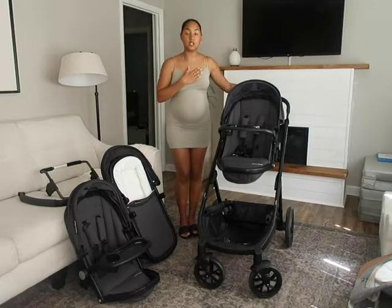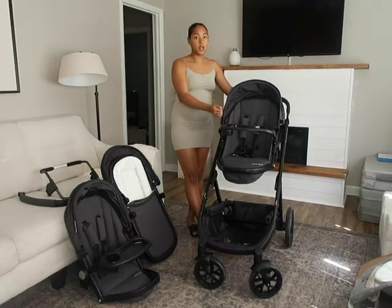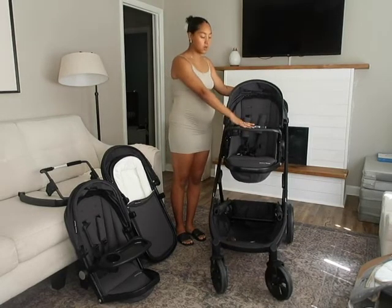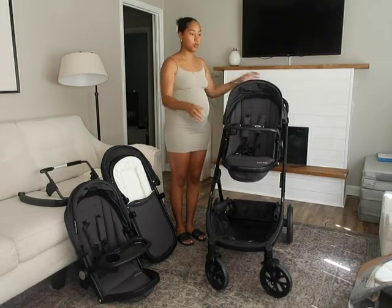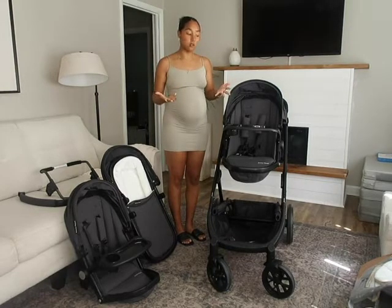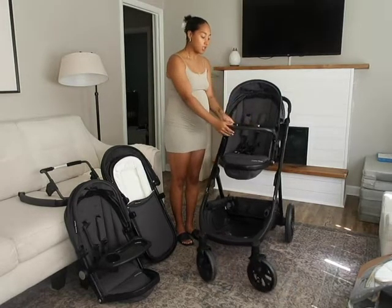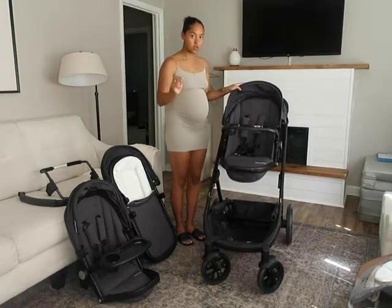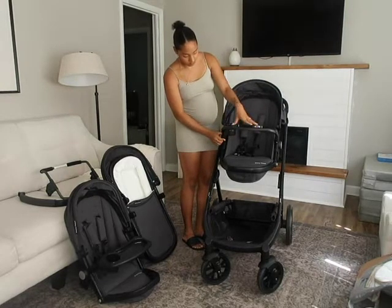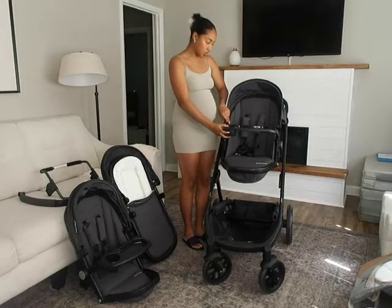One thing for me is that if I was just out with Hendrix or the new baby, I wanted to be able to put one seat on and go in and out of the store. So this just has the one seat. Each seat comes with a snack tray, which I love. I don't prefer just having a belly bar because with a toddler, they need snacks or something to occupy them. You can stick a little suction toy on here. And the snack tray swivels completely so you can get them in and out super easy.